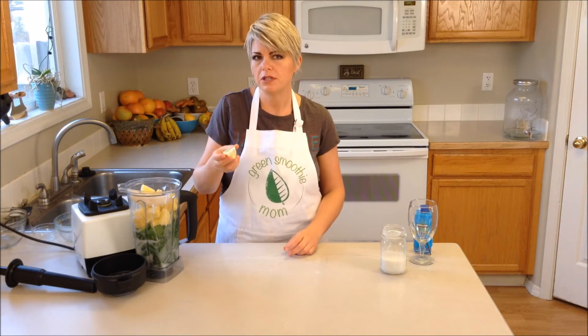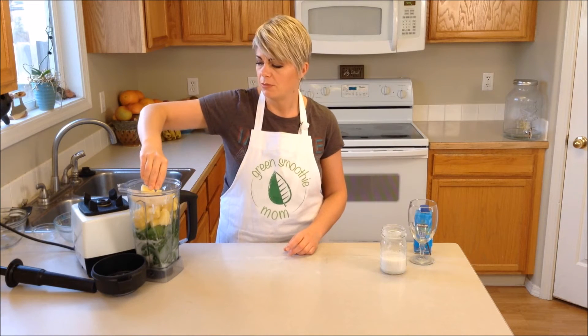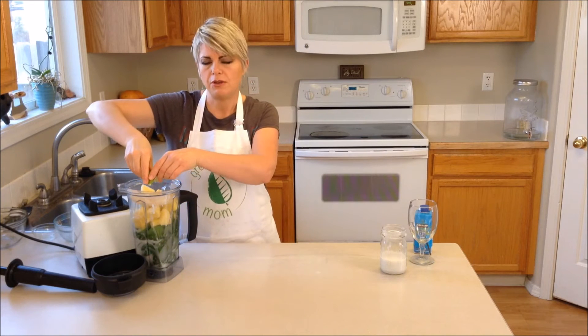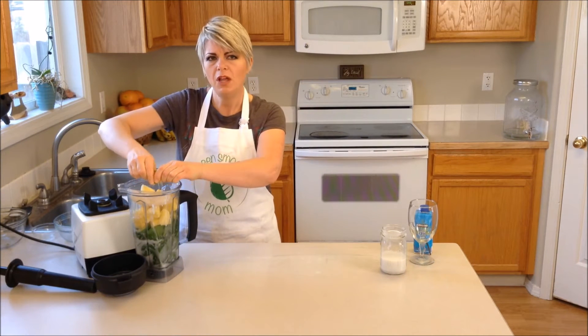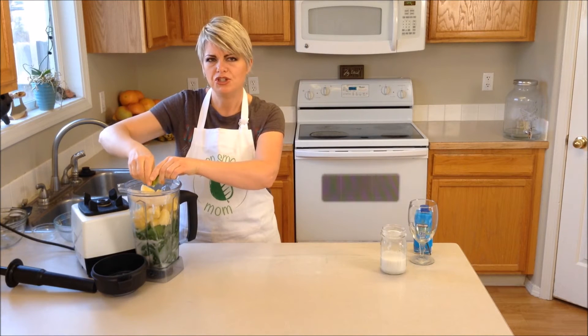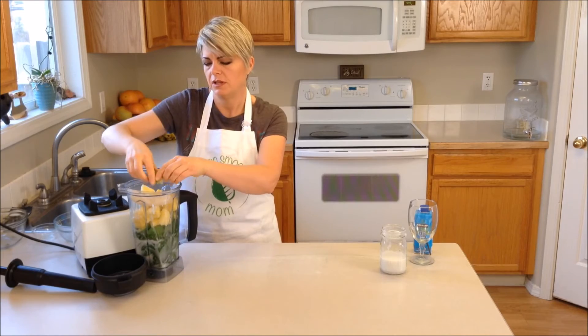A really important ingredient in this is a squeeze of lime. I cut up the lime and I'm going to put the lime in there. Because of the richness of the avocado and the coconut milk, I want to add in some lime just to temper that richness a little bit.